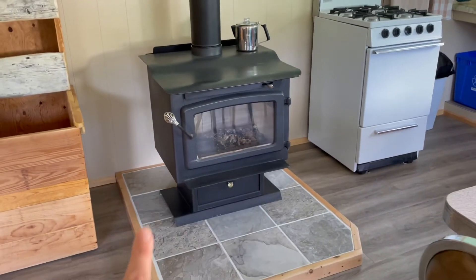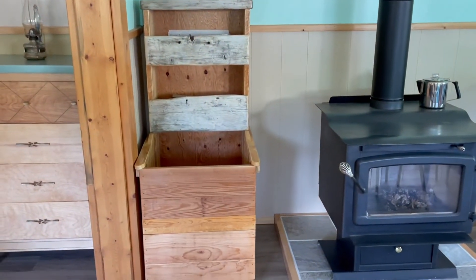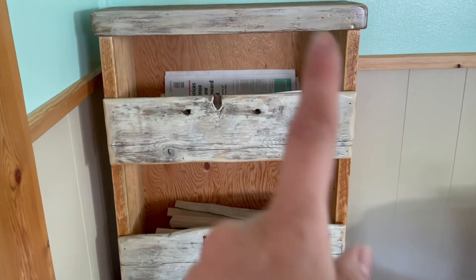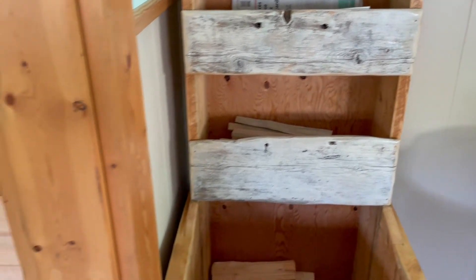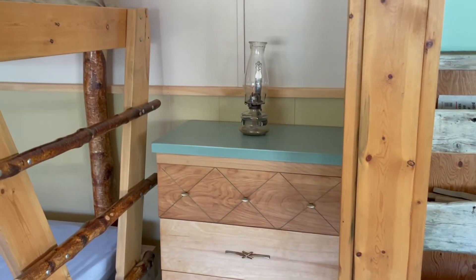The fireplace is new, the hearth is new — my dad built that. The wood box is new that my dad built, and he used some driftwood on it. And this is the dresser that I finished. How cute is it in this space?